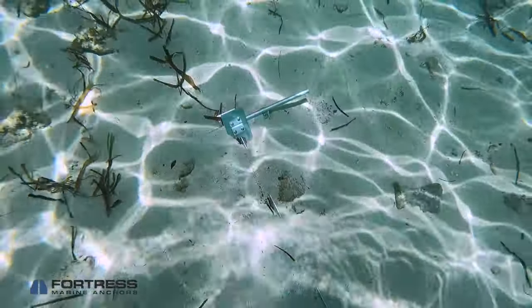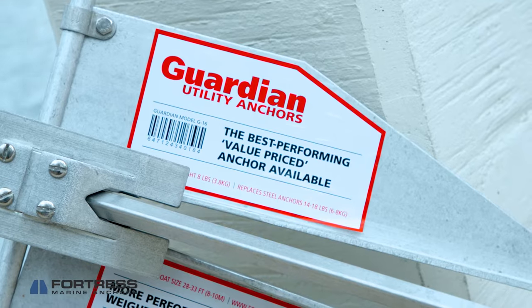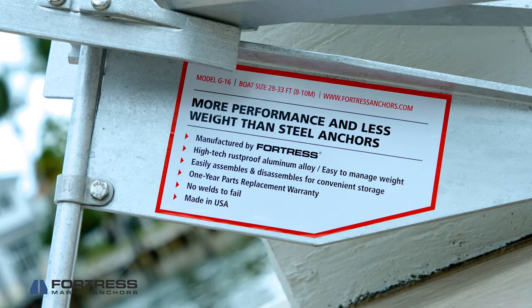Both feature mud palms that make for quicker sets in all conditions and more secure sets in difficult mud bottoms. Guardian Anchors were created using the years of research and development that went into Fortress Anchors, with a mind toward economy that allows users to benefit from our high performance design at a very affordable price point.